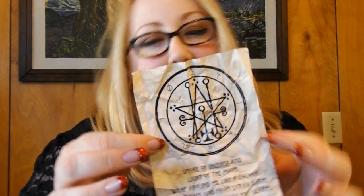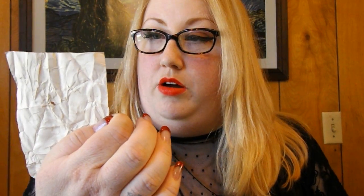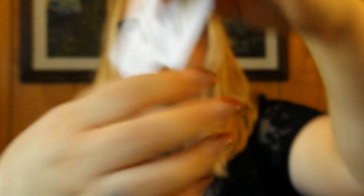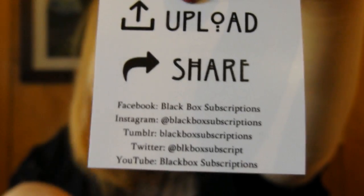And then we've got what looks like an old piece of parchment, and it says: 'Smoke of incense and light of the moon, wrap around me like a cocoon, keep me safe and from stray harm, protected with no cause for alarm.' And then a little card that tells you everything that's in it and all the different social media sites that Black Box Subscriptions is on.